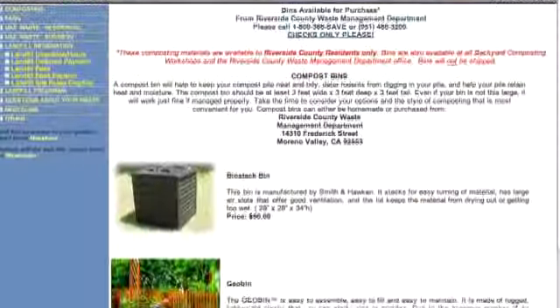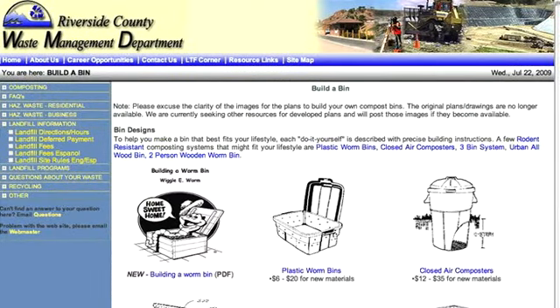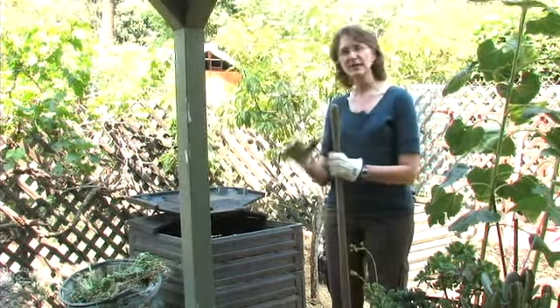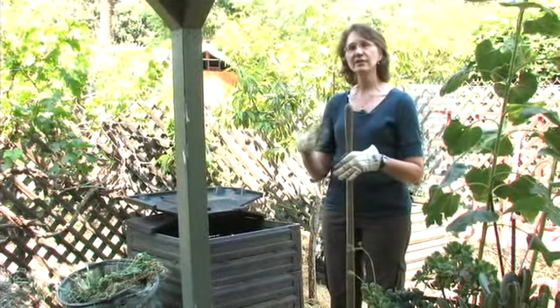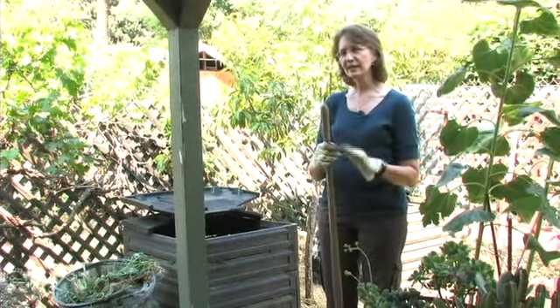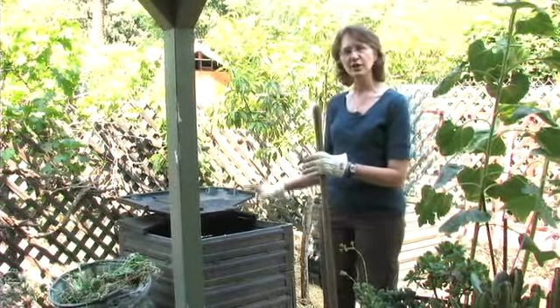I purchased these bins at a workshop put on by the Riverside County Waste Management Department. There's been a lot written about what goes into a compost pile and what the balance of green and brown should be. If you want your compost pile to cook really fast and get you a lot of soil throughout the year, you have to pay more attention to that. But if you're kind of a lazy gardener like I am, all you need to do is combine green waste and brown waste in a ratio of about 2 to 1, green to brown.